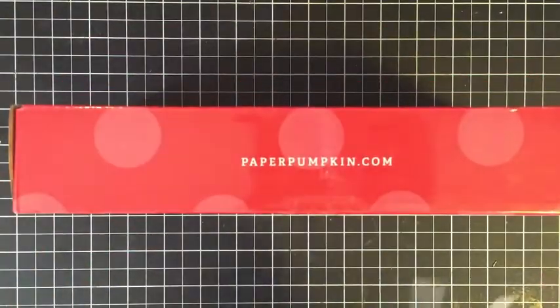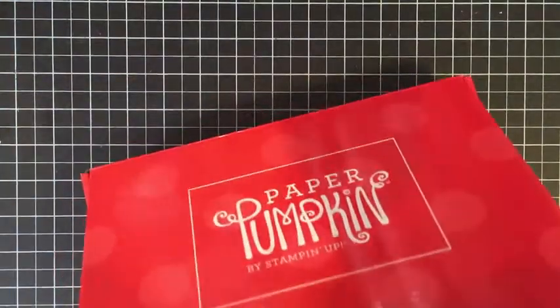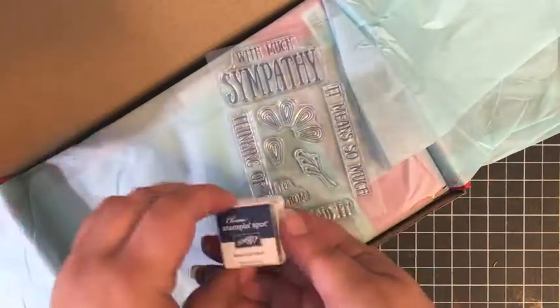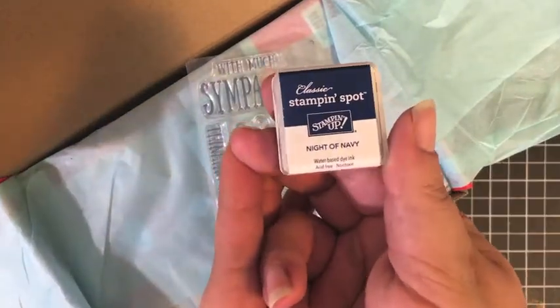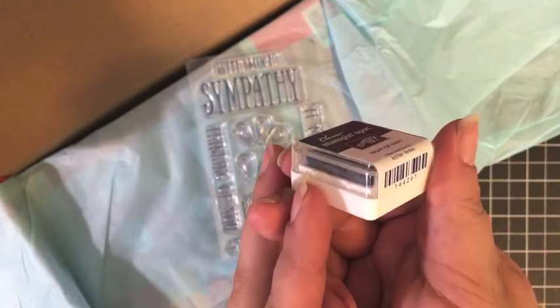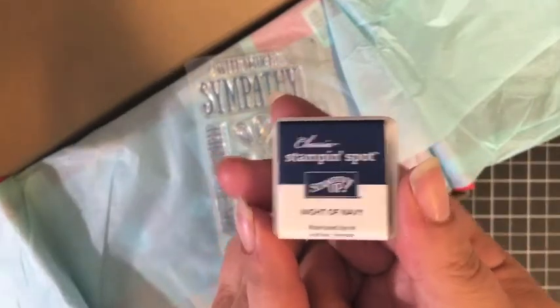I cannot wait to rip this box open and see what's inside. I love the surprise every month of the Paper Pumpkin kit. I love having easy, adorable projects already pre-designed and sent to me every month. Every month we get an ink pad — sometimes two — so it's really great for new crafters to build up your ink and stamp collection. I love taking these little ink pads with me on the go. We got Night of Navy this month.